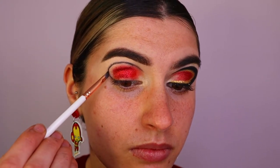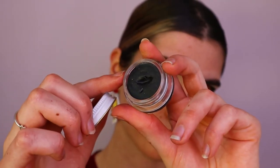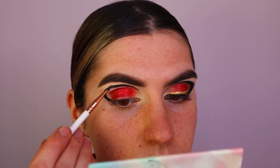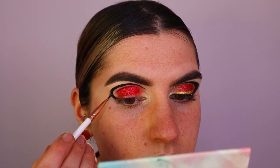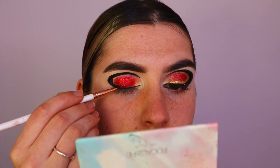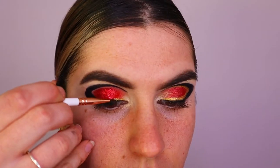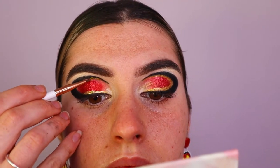Next I'm mapping out the cut crease shape on the eye using a black eyeshadow and a brow brush, applying that along the outer part of the cut crease to map out the eye shape. Then I go in with an eye coal from Bat in the Moon called 'Coal' — a black gel liner — applying that over top and creating a sort of C shape along the eye.